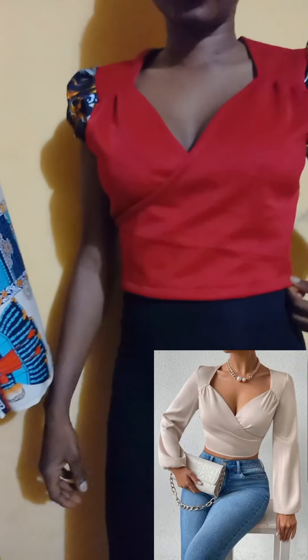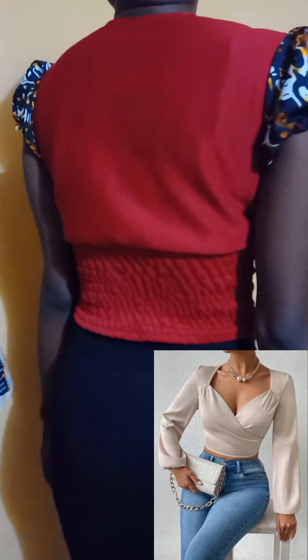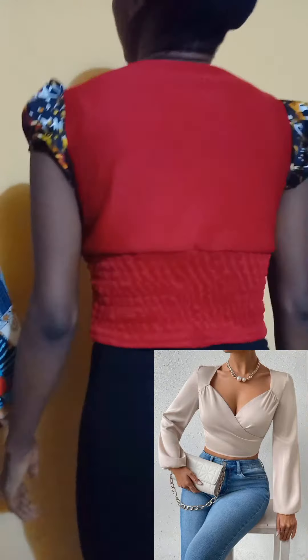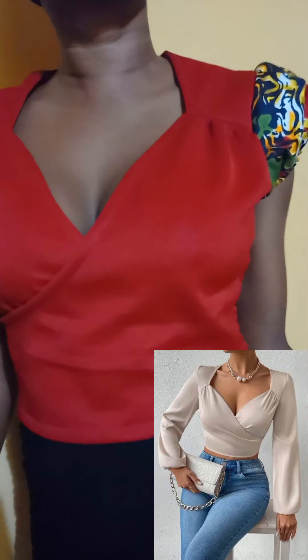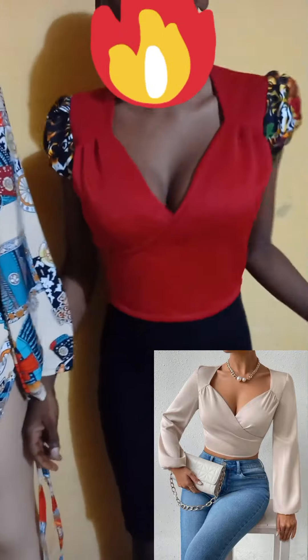Hello beautiful people, welcome back to my channel. I'm Ifama and today we're going to be making this beautiful top. The only thing I changed is the sleeve of mine, so if this looks like what you're interested in, make sure you watch till the end. If you're here to subscribe, please hit the subscribe button. Let's dive into the video.